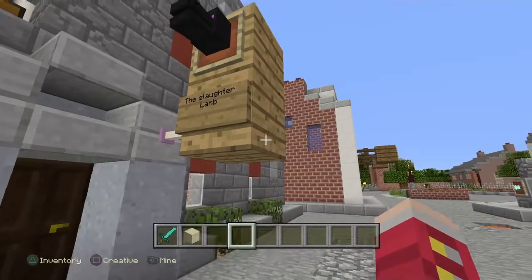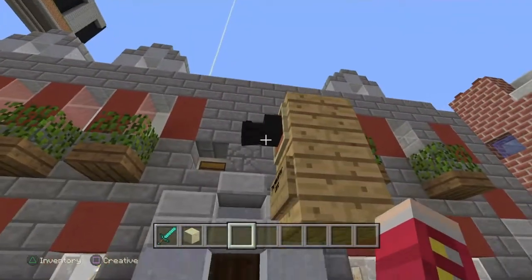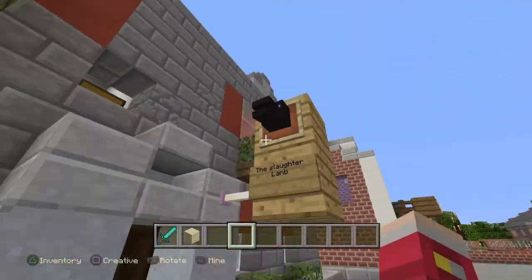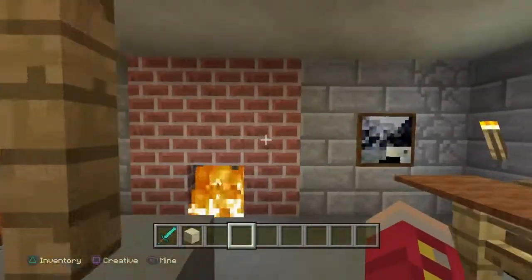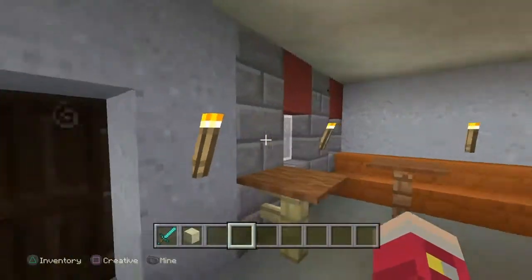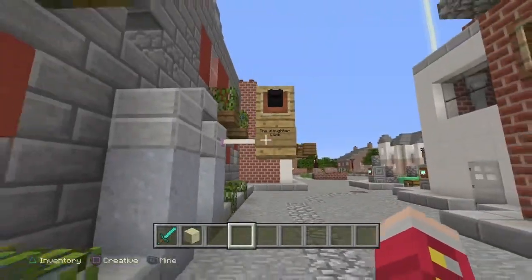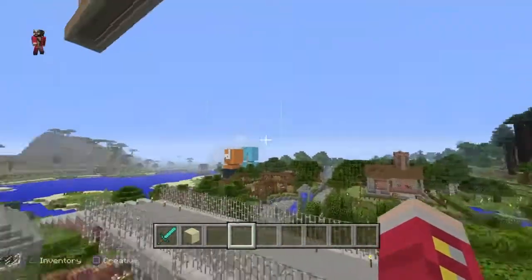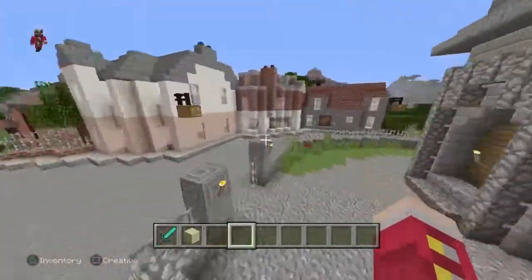Right here we have the Slaughter Lamb, and that's the best meal to get to a wolf's head. So we got the Slaughter Lamb — let's go inside. It's still in the works. I still gotta finish up a couple of things here and there, but we got the bartender. It is not completely finished on the Slaughter Lamb, but this will also be made into a series.